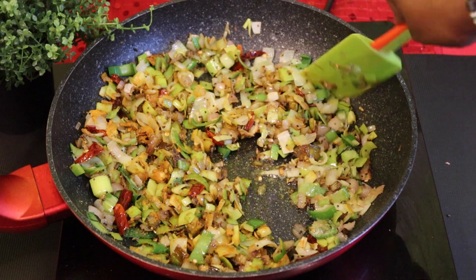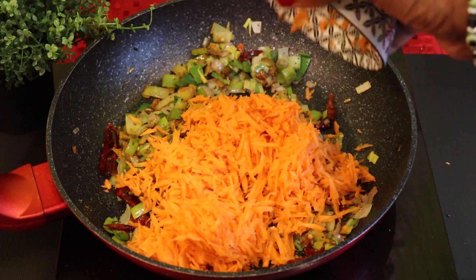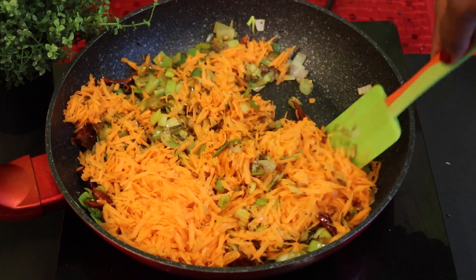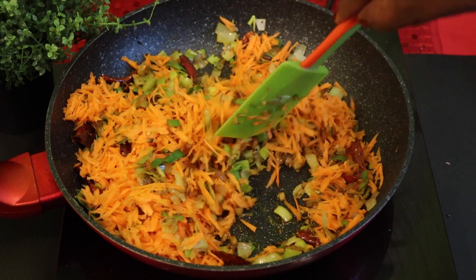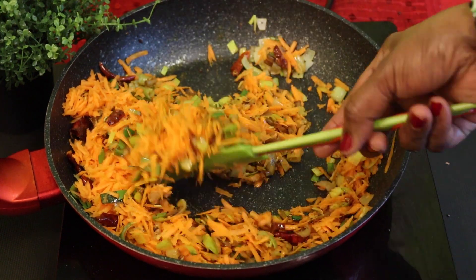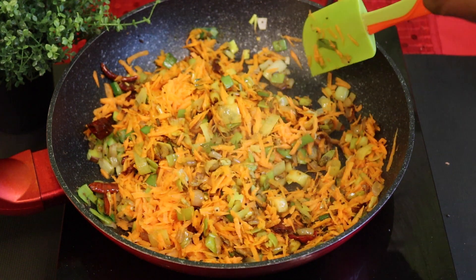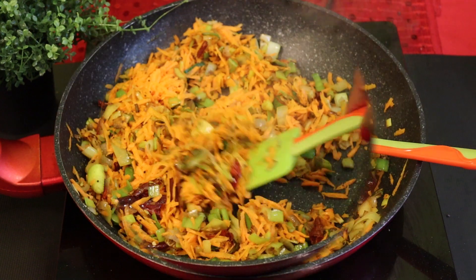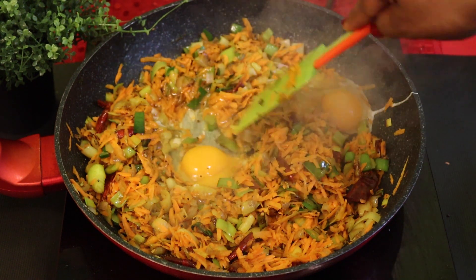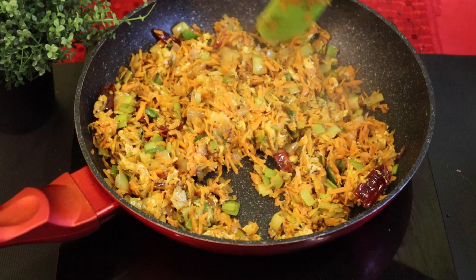We will mix the leaves. We will mix it in a healthy way and try to make it a healthy way. We will make two layers of the cake. If you want to make a little more, let's put it in.